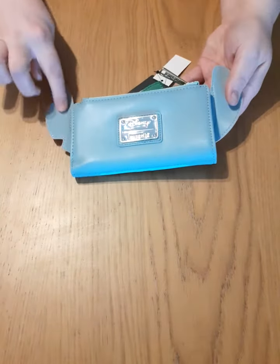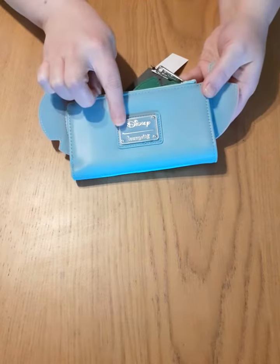We've got this lovely leaf design and obviously Stitch's face, so it's definitely cute. Let's turn it over — you've got the back of the ears and the Disney Loungefly metal tag.